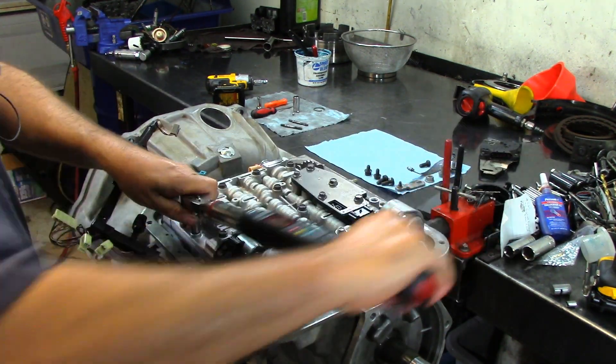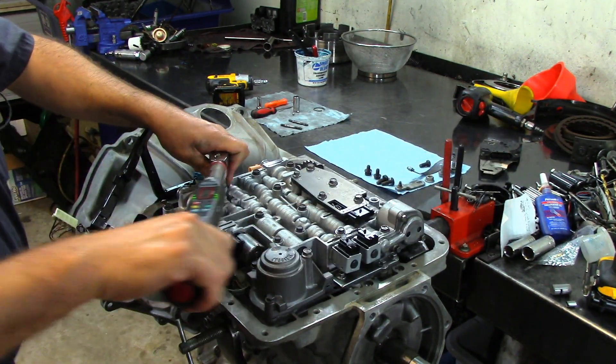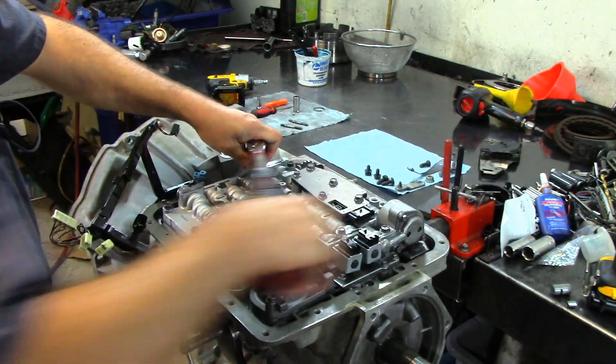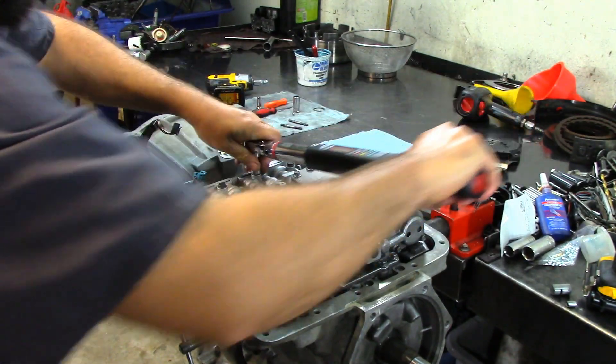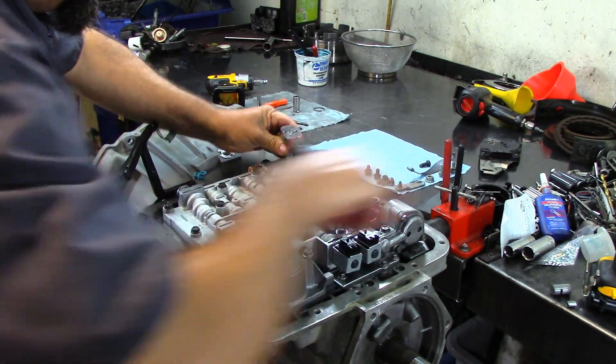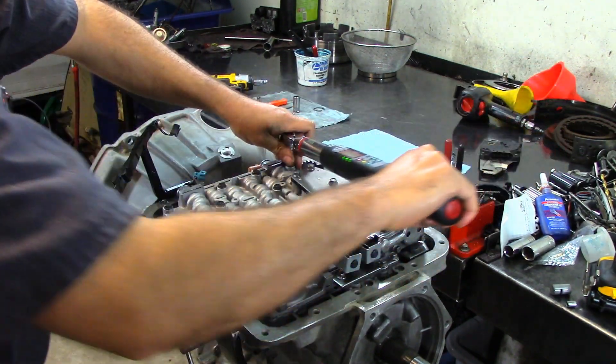If you try to over-tighten bolts on a Ford Explorer 2002 and up you're going to have wrong gear starts. These 4L60 transmissions are pretty tough though — if you over-tighten you're just going to break the bolt or strip it, but it'll still work.